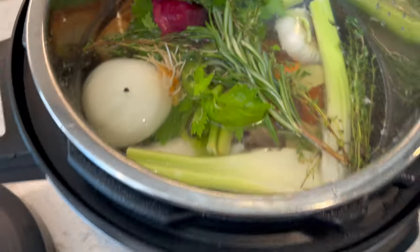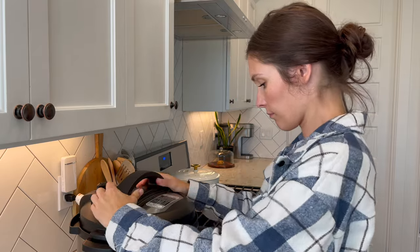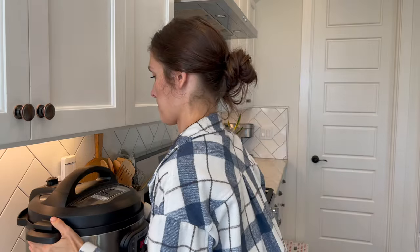I'm doing it on low, setting it for about three hours, and it is going to make the most delicious bone broth I've ever tasted. I really like it.